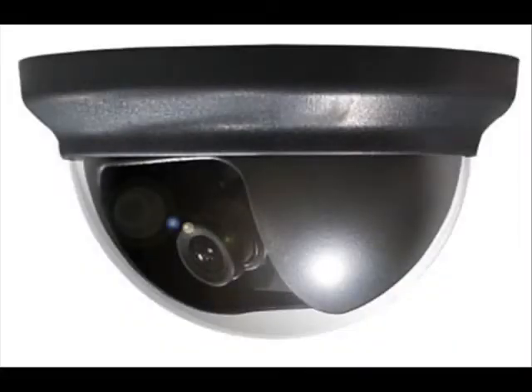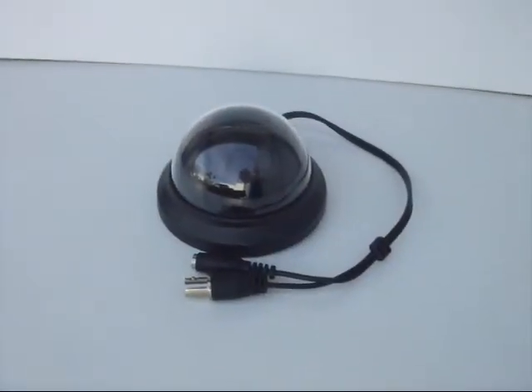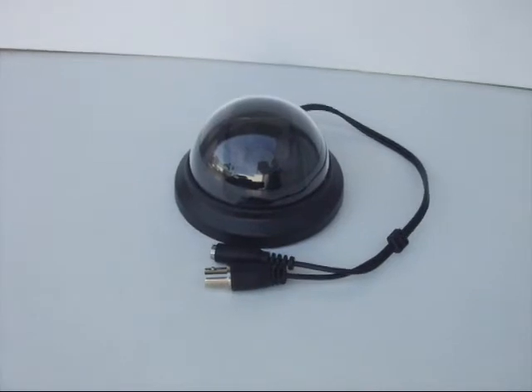Asian Wolf's DC400 dome camera records in color video, has 420 TV lines of resolution, and 1 lux for minimum illumination.